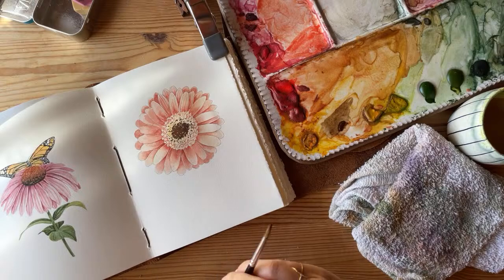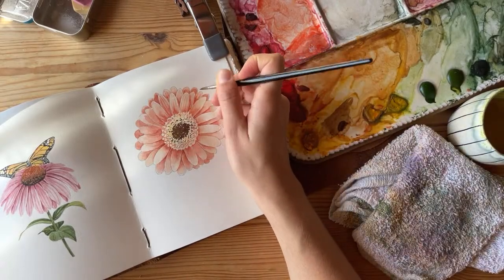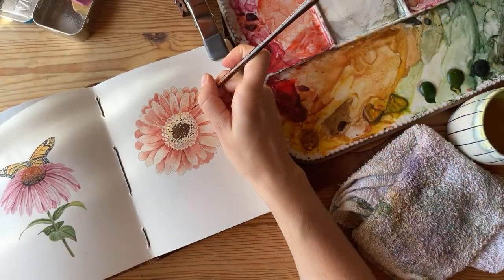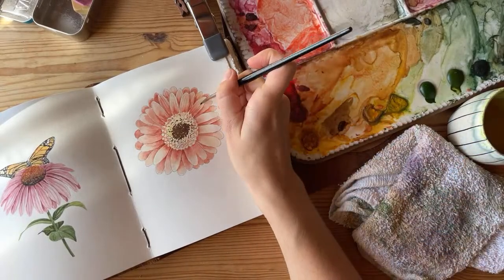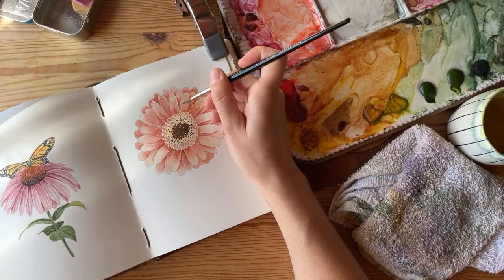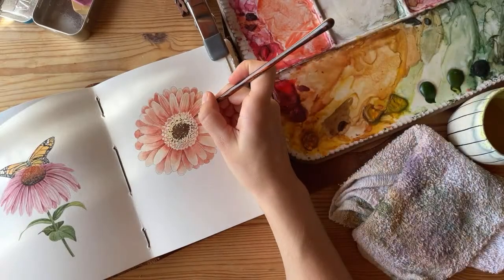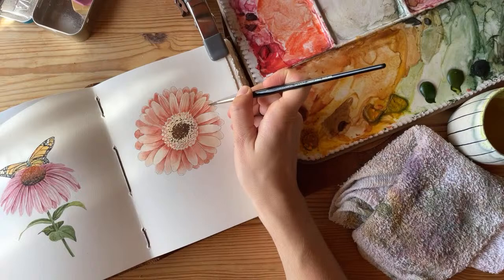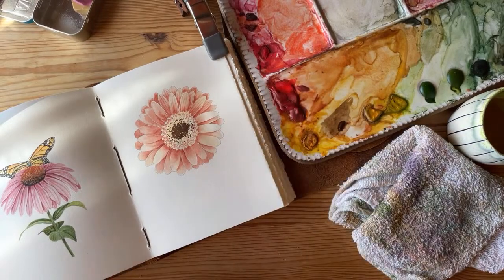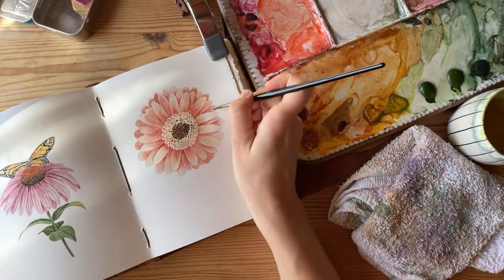Catherine asks if I'm going to sell the artwork from my October painting challenge — she'd love one. I'm not going to sell these because they're all in this sketchbook and I can't really tear them out, especially since the backside of each page is a different painting. I'm going to make most of them available as prints though. I have about five or six up on my website right now, and I want to do more — maybe about 25 of them. There were a few days where I painted something and thought I wouldn't typically share it, but it's a good exercise to share things even if it's not your best work.